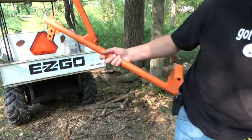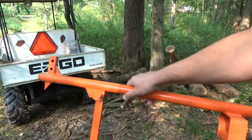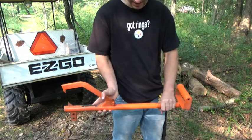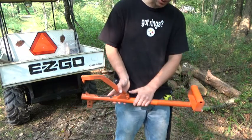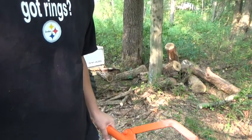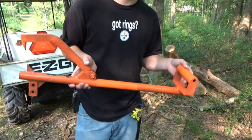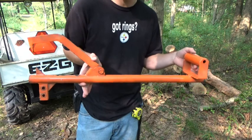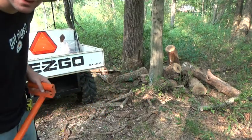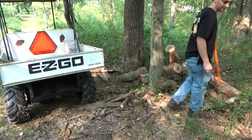I also wanted to use this — this is the poor man's log ox. I made this thing from a cant hook from Tractor Supply, and it actually works quite well. It's much, much cheaper than the Log Ox — about a quarter of the price. I don't see why it wouldn't work the same way. So I guess we'll load these up and see if I can make it up the hill.